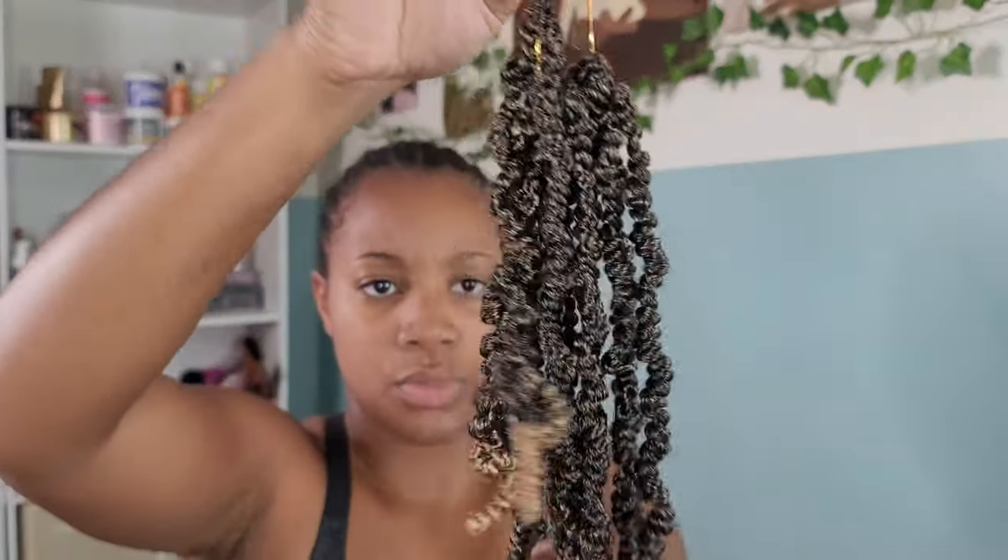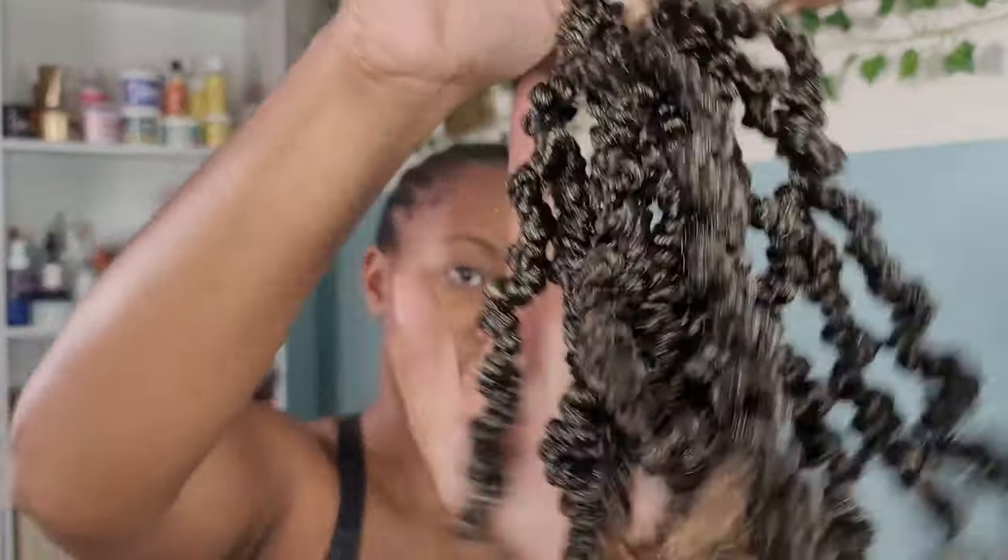I didn't even go straight into installing the passion twist right away. I ended up keeping these cornrows in and wearing wigs for like two weeks before I finally was like, alright, we're going to put these passion twists in. So in this clip, as you can see, these are the grown-out cornrows that I wore for two weeks.